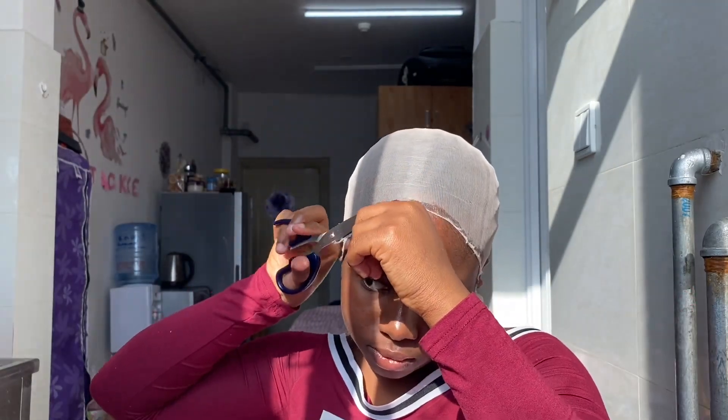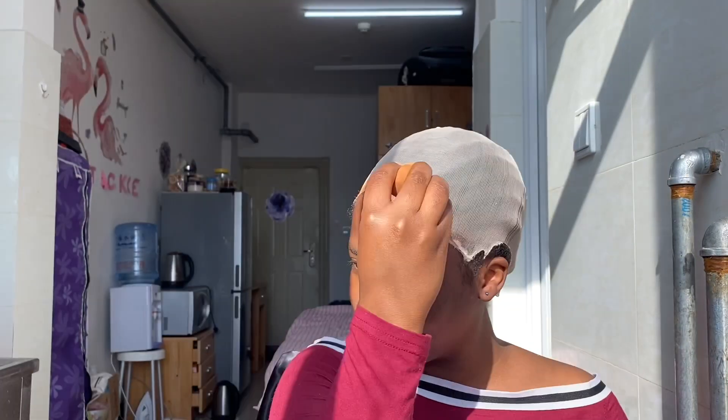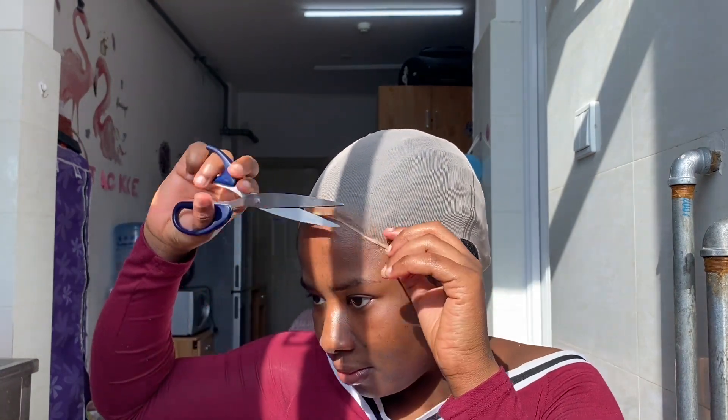Just shaping the parts sticking out. When I did it, it lifted a little bit, so I'm going ahead with my foundation to try and blend it with my skin tone and shape it as I go.